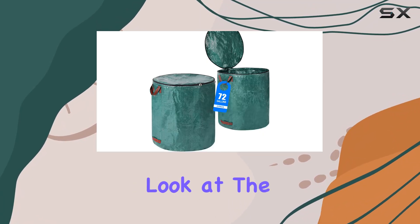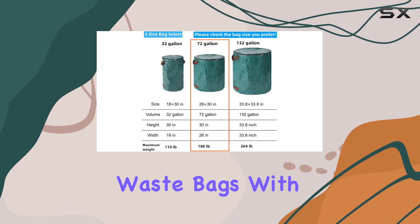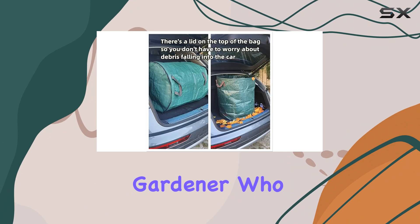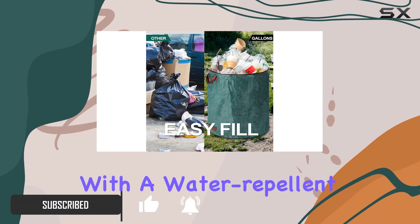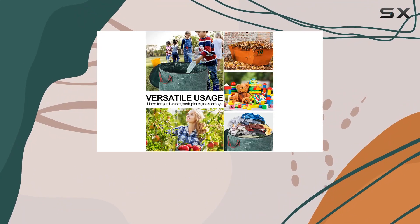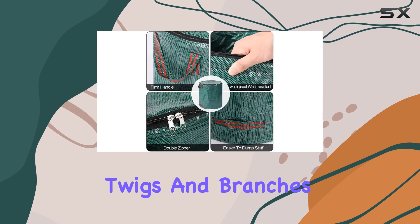Today, we're taking a closer look at the Pilton's 2-pack, 72-gallon reusable garden waste bags with lid. These eco-friendly bags are designed for the serious gardener who values efficiency and sustainability. Made from polypropylene woven fabric with a water-repellent PE coating, they're lightweight yet tough, perfect for handling garden debris like leaves, grass clippings, and even larger twigs and branches.